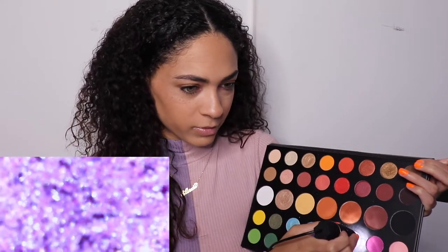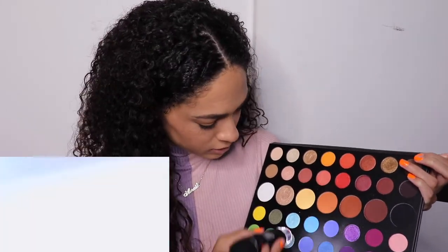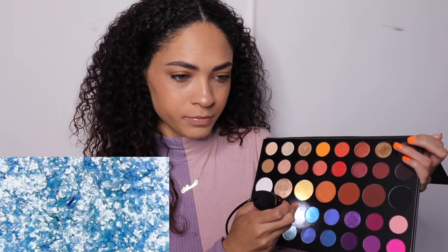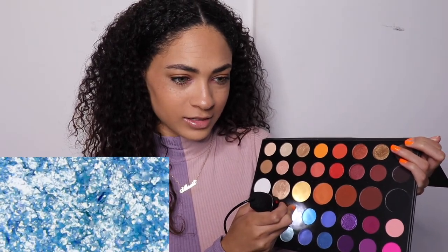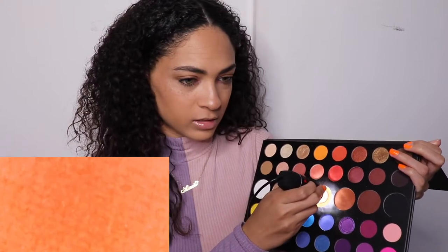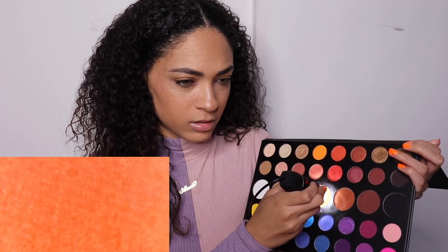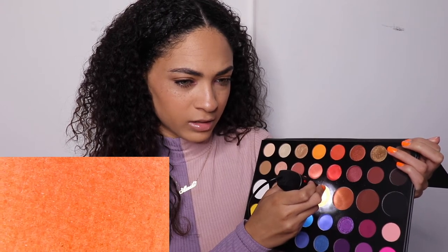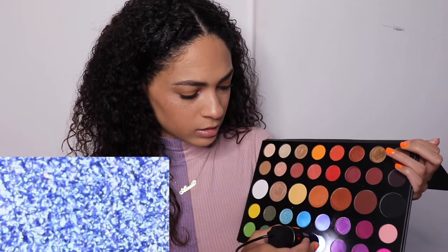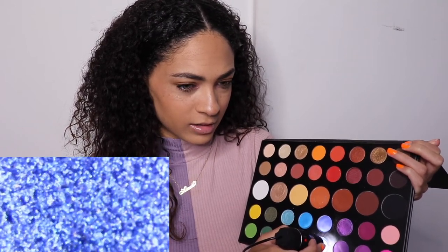Let's do the purple one — oh my goodness, that looks so nice. Let's do this blue one. Yeah, this looks really cool. I think the sparkles look really nice, and the chalky ones too. Now let's just do the matte one. Look at that — that is so cool.